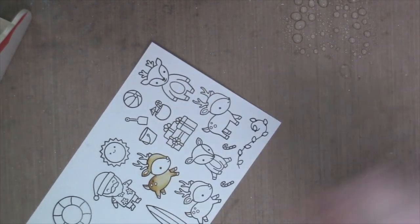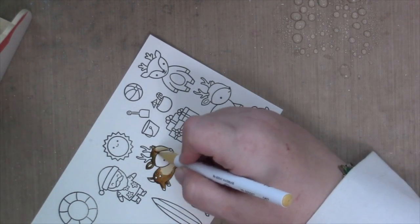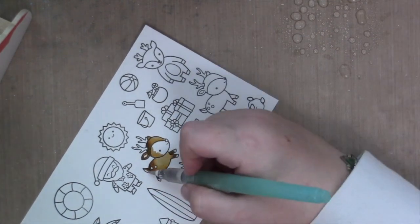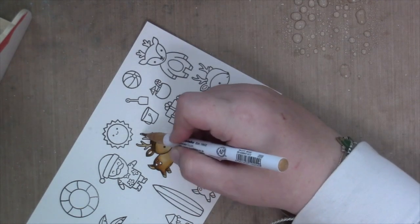As always, I am going to start my card by doing some coloring. I stamped all of my images onto some Strathmore Vellum Surface Mixed Media Paper and heat set the images, and now I'm going to use my Zig Clean Color Real Brush Markers to do some coloring.